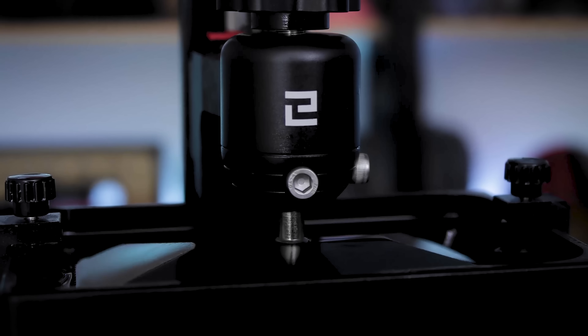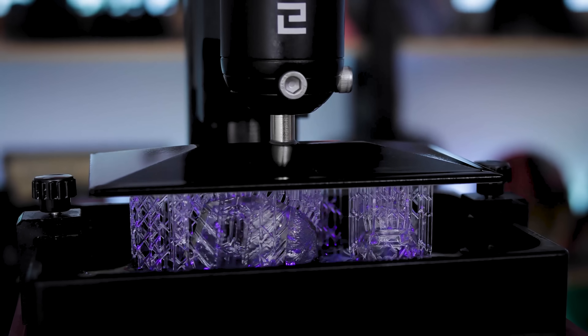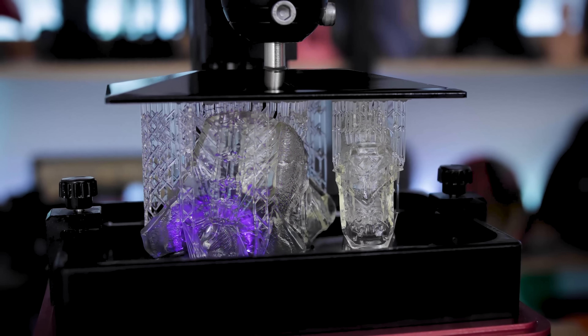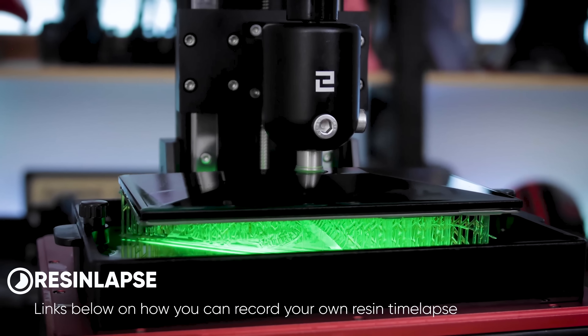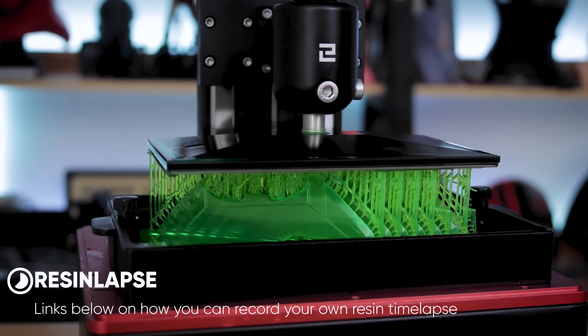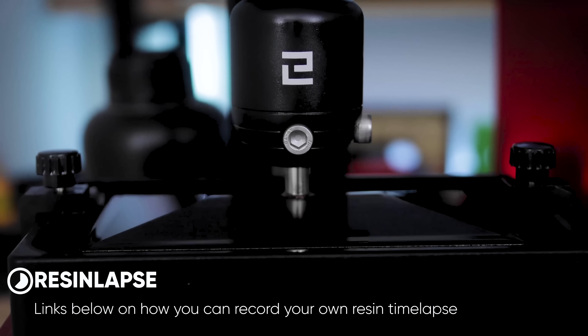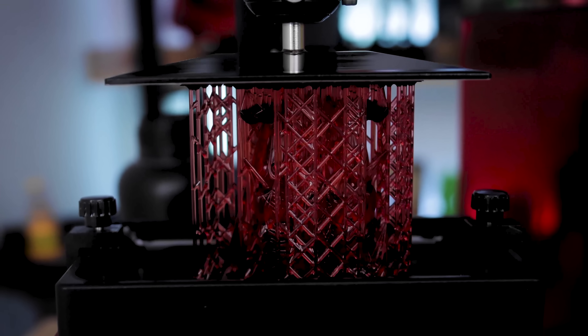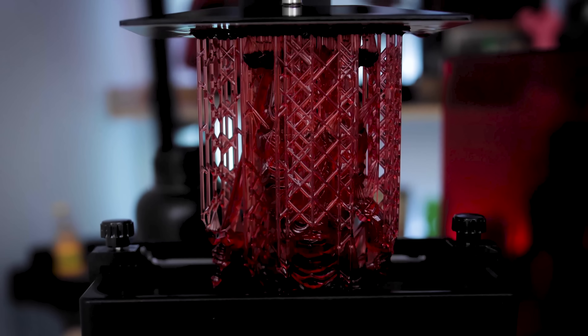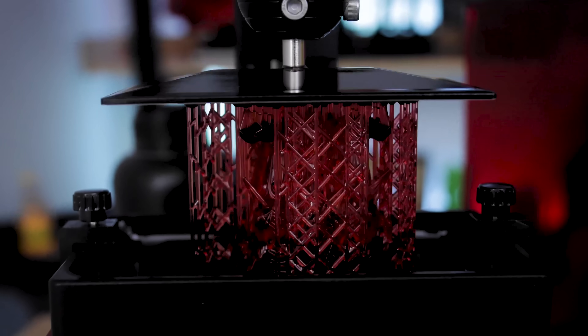Hey everyone, Uncle Jesse here. Today we're going to be looking at how you can get the best results when printing with clear or translucent resins. This is something I'm not entirely familiar with, but I'm really excited to test this out. By the end, hopefully this will give you a better idea of how you can clean up and get the best results with your clear resin prints.